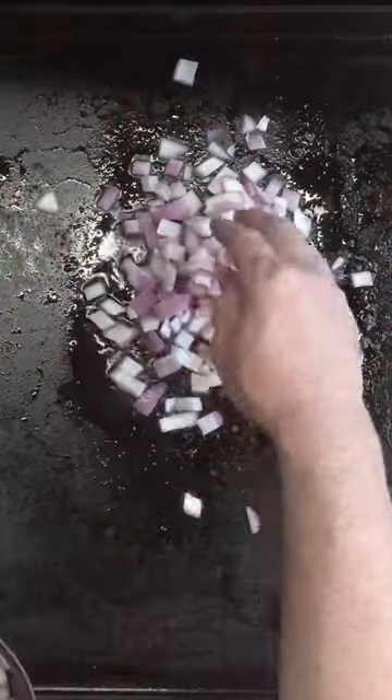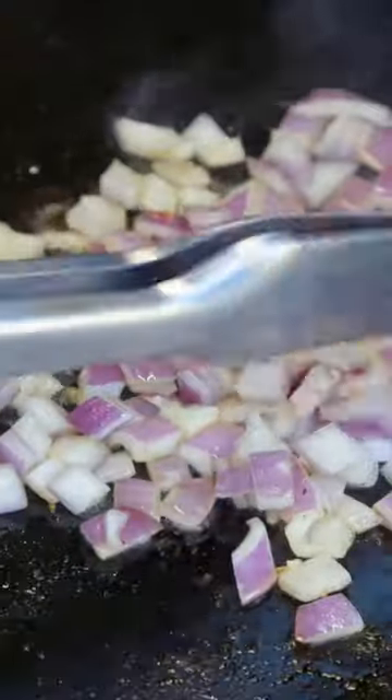I'm gonna get a handful of red onions — you can use whatever onions you want. I'm gonna sauté those in that bacon grease.